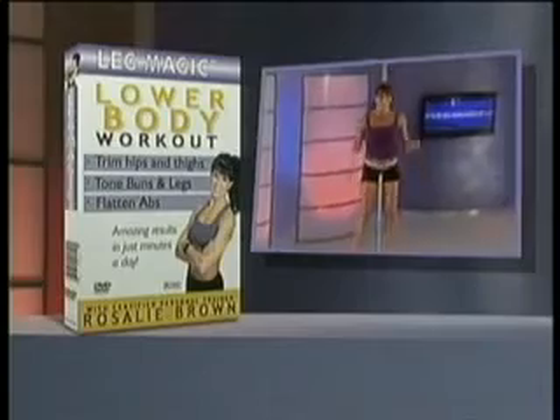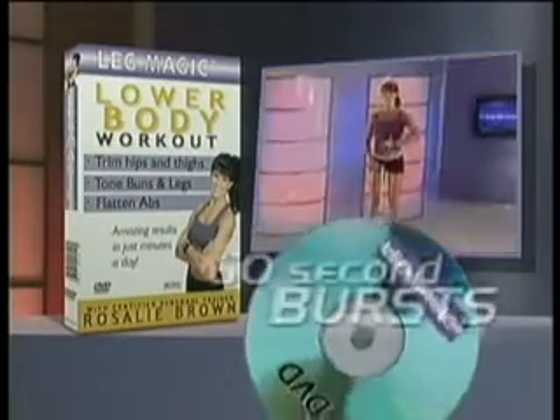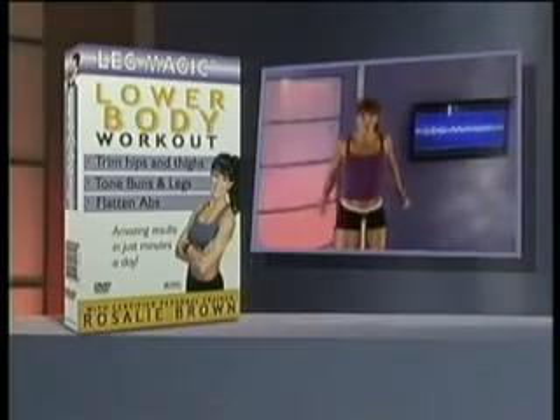Your Leg Magic System also includes Rosalie Brown's quick and easy Lower Body Leg Magic DVD — fun 60-second burst routines set to music that will have you on your way to a sexy toned lower body in just minutes a day.